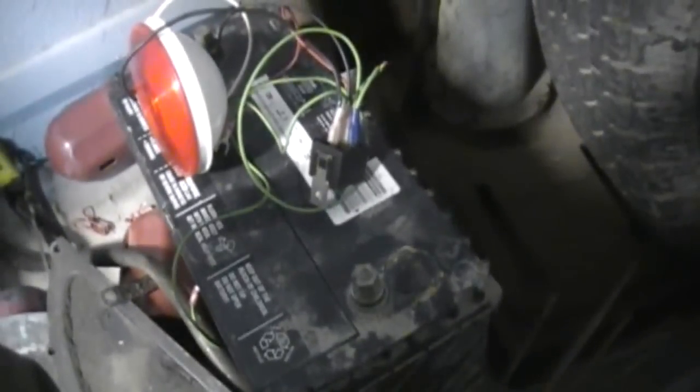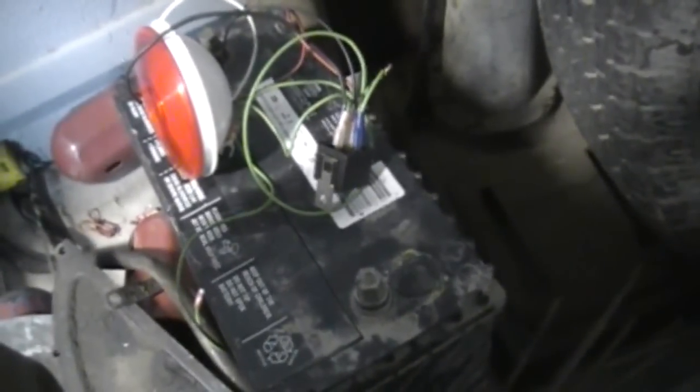In older cars, if you want a kill switch you typically just hide a toggle switch under the carpet — basically just cut the ignition wire after the regular key switch. You have a hidden toggle switch somewhere and then you've got to run your ignition wires all the way to that toggle switch wherever you hide it, and you can turn it off and on that way.